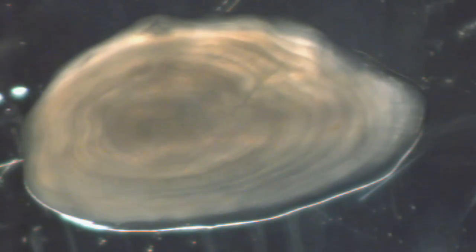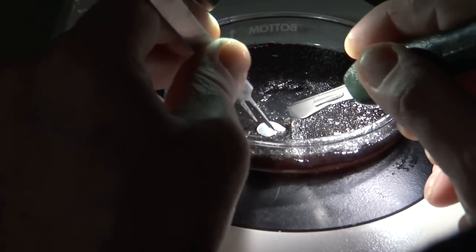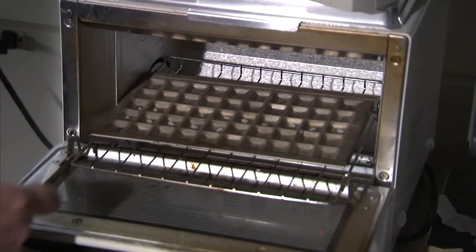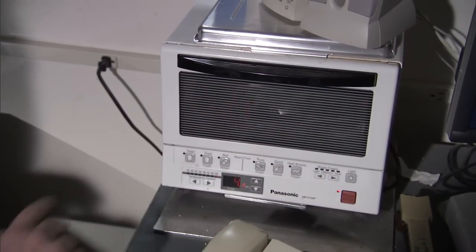Sometimes Chris can see enough detail on the surface of the otolith to count all of its rings, but usually he cuts them in half with a scalpel blade and then roasts them in a toaster at 500 degrees for about five minutes. Burning the otoliths really brings out the rings so Chris can make the most accurate observation possible.